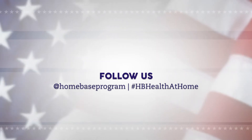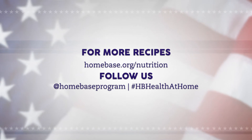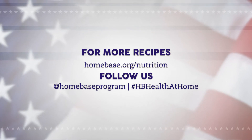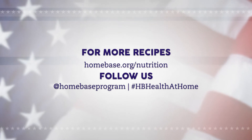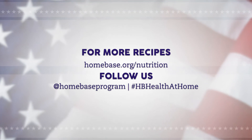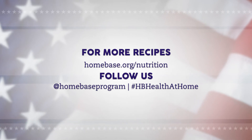Thank you for joining me today. For more recipes check out our website homebase.org/nutrition and scroll down to our recipe library. Feel free to share recipes with friends and family and don't forget to follow us on social media for the latest news and education at homebase program. See you guys next time.